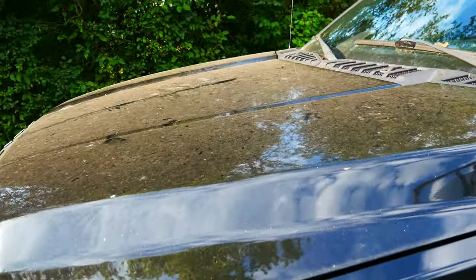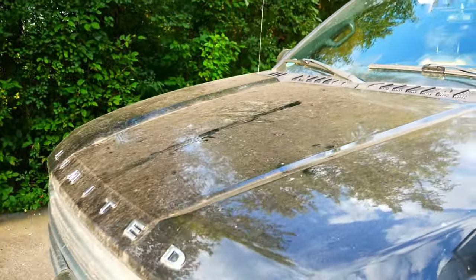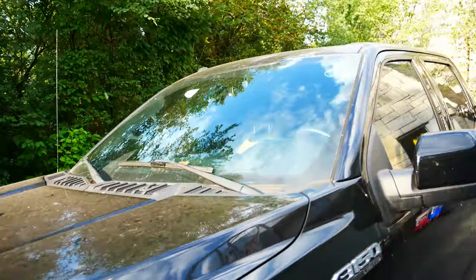It's just been parked right back there under some trees. As you can see right here, it is extremely dirty — this is caked on, it feels like sandpaper. What I'm gonna do for you guys is tape off half the hood and do a complete decontamination wash and then see the results.